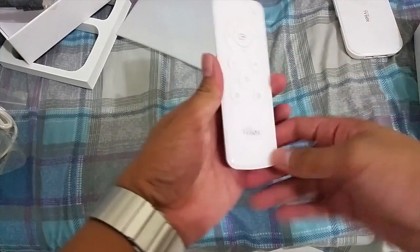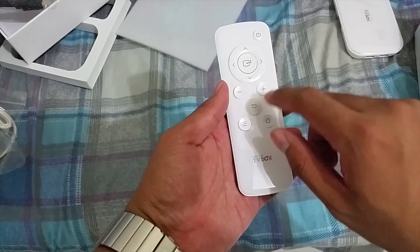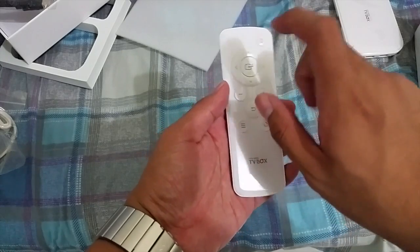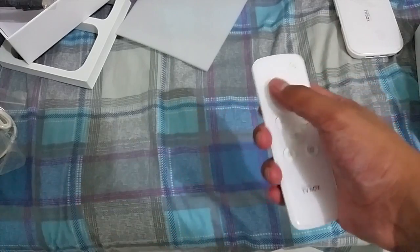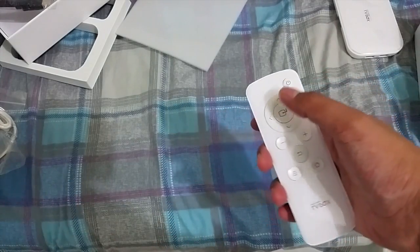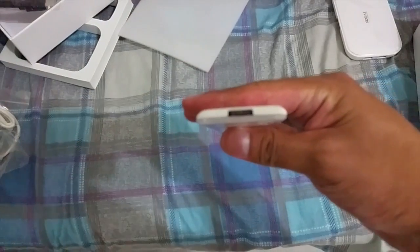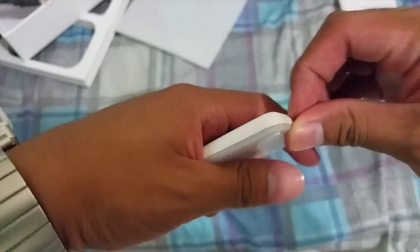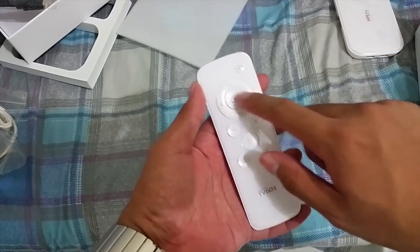The remote has a glossy body. We got the home button, menu button, back button, volume up, volume down, enter button, four-way directional buttons, and the power button. On top there's what I think is the IR blaster. The battery is similar to calculator batteries but bigger.